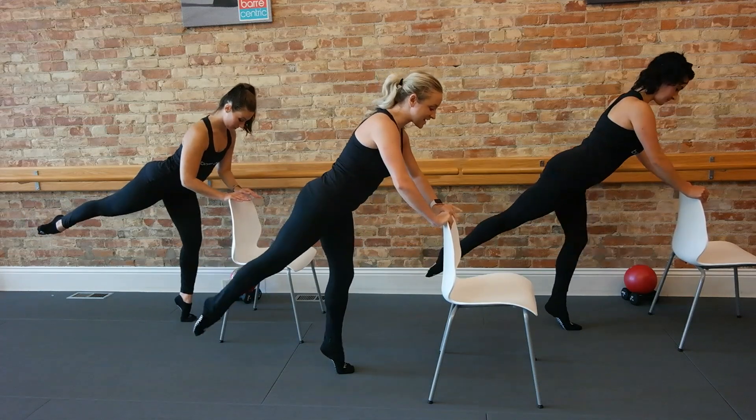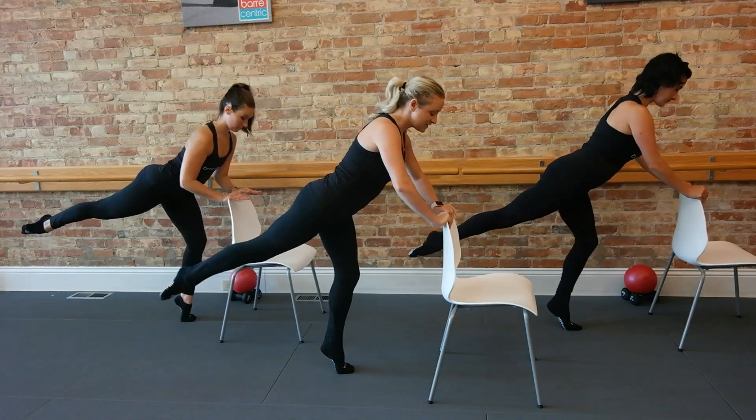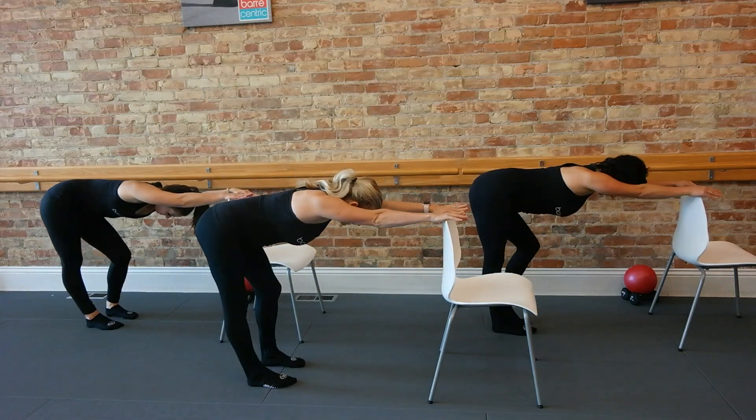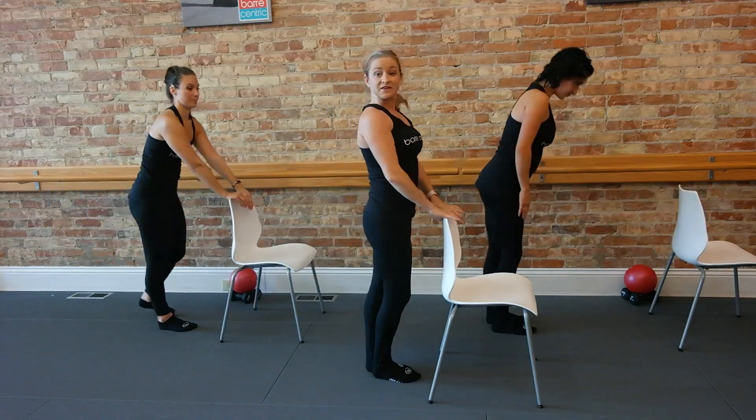Eight, seven, six, five, four, three, two, and one. Step back, soften your left knee, shift your hip over to the right. Roll up through your back and take a step into that chair.